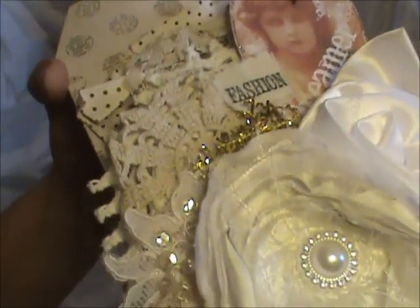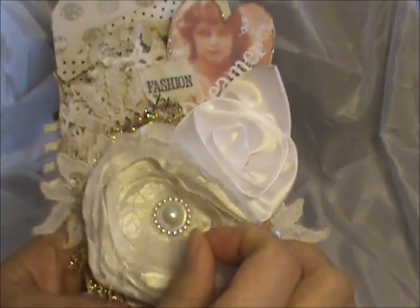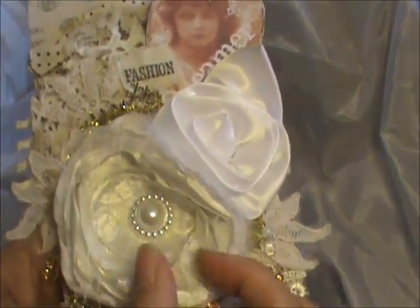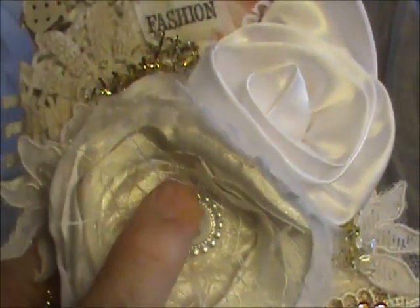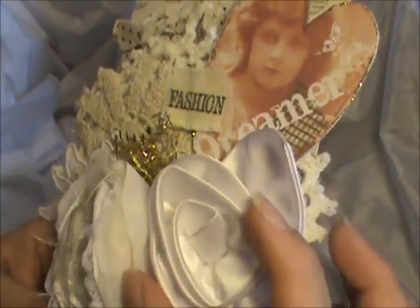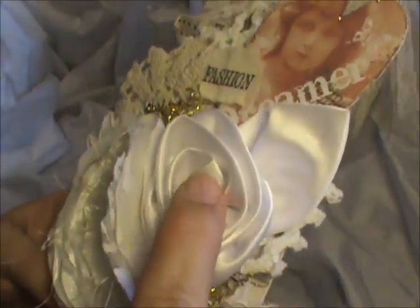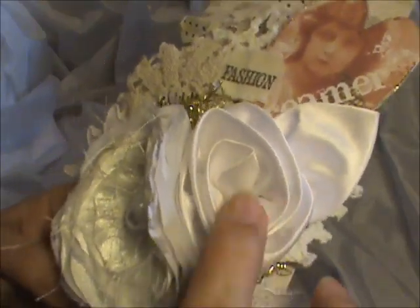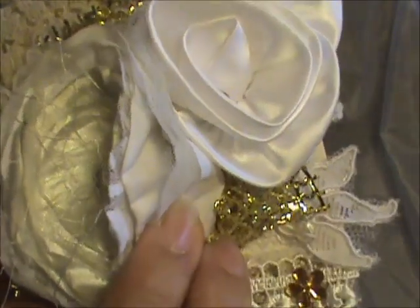I have applique here and a gorgeous flower that I made from this material from the bottom of a wedding dress — you just cut it with laces and fibers. Then I used Dee's little pearl flower center here. This was a rose that I cut from a wedding dress that I recently got at my local thrift store.